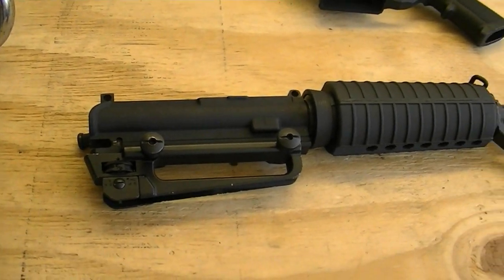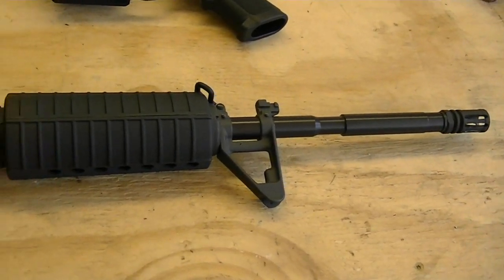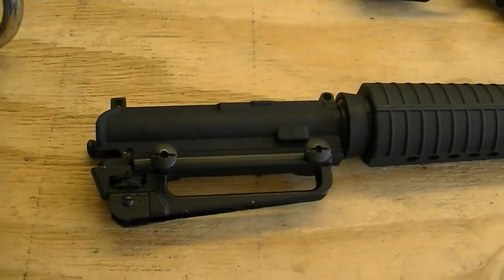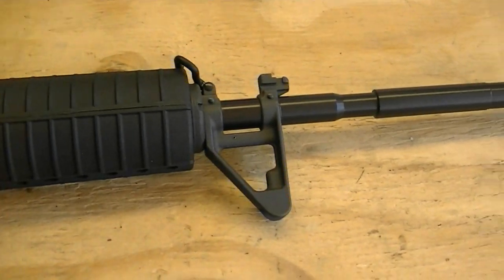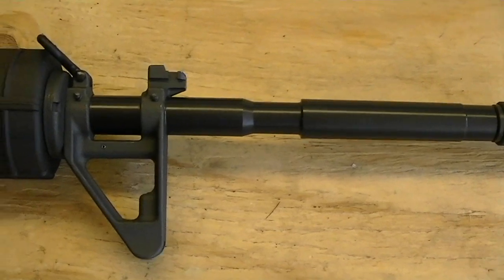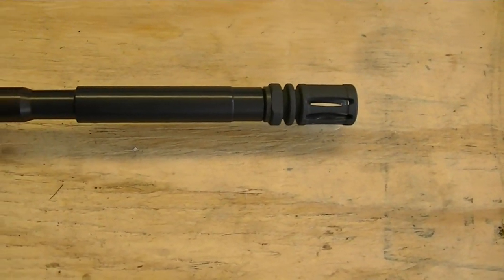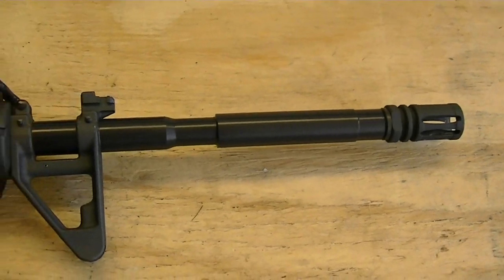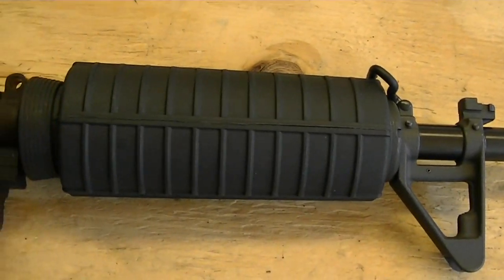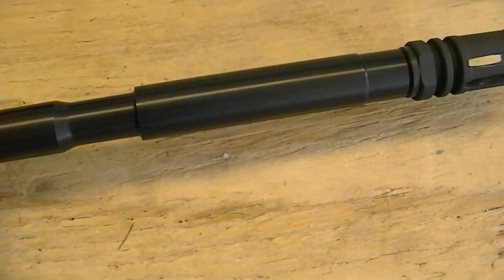Apparently I turned off the camera when I was taking off the tripod and didn't turn it back on when I was giving a close-up of the barrel. Everything came installed on the barrel — the front sight post, it's got a bayonet lug on it, the muzzle device was already installed, the delta ring — so it went really good. I'm impressed with the finish and everything on it.